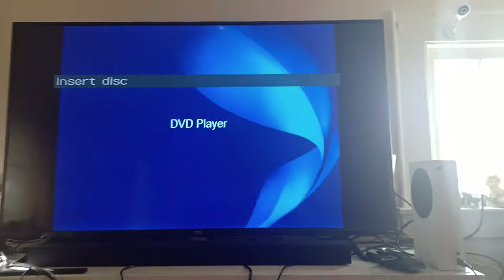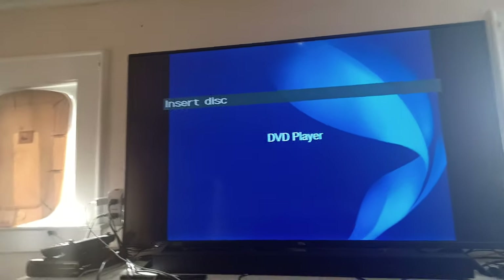Hello, what's up everybody, Ethan the Super Mario fan here. Today I'm going to be testing out my Sony DVD player that I got today. I'm only going to be testing three DVDs because four or five DVDs would take too much time.